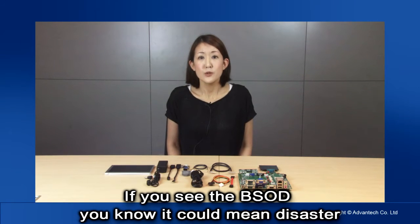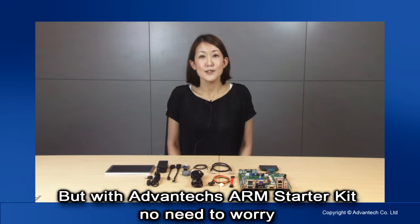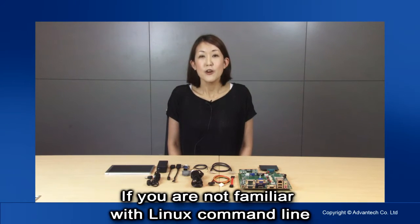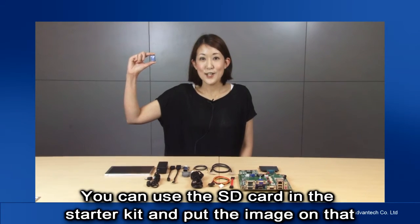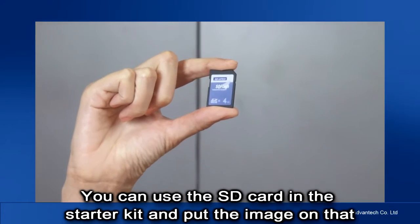If you see the dreaded blue screen, you know this could be the beginning of a disaster. What did I miss? How come it doesn't work? But with the Advantex ARM starter kit, you no longer need to worry. We have a built-in Linux OS for your quick evaluation. If you are not familiar with Linux in console mode, we have an Ubuntu OS image online for your download. You can use the SD card included in your starter kit and put the image on that.